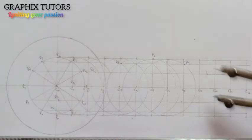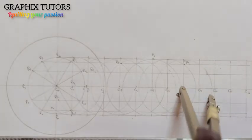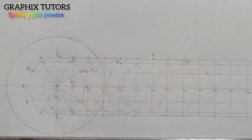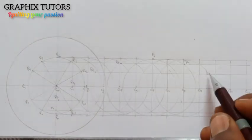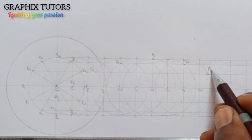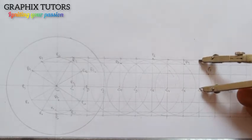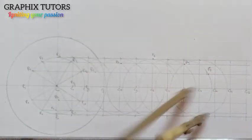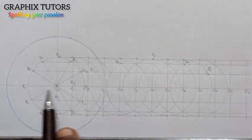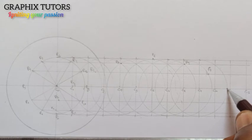I go to the eighth one, mark it, take it to the top, and draw the circle. The fourth and eighth positions are on the same line — this is line eight, meeting circle eight at this point — so I call it P8. The next one is nine: line nine P and circle nine are at the same point, so this is line nine meeting circle nine — that is P9.